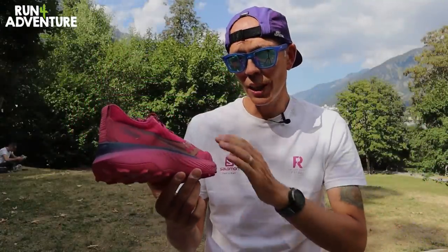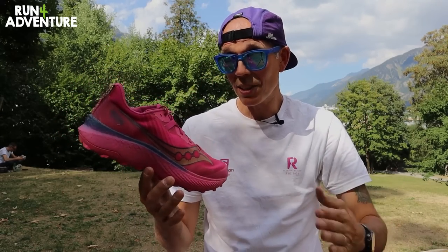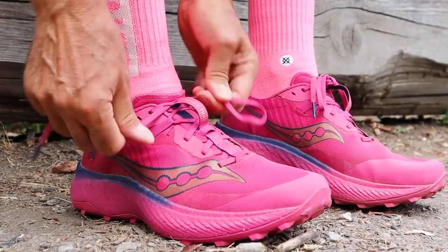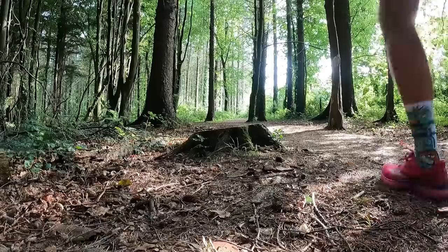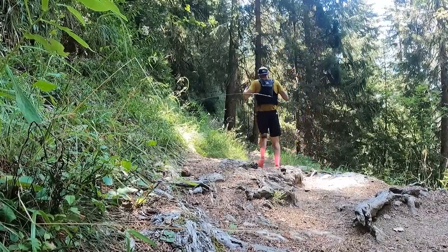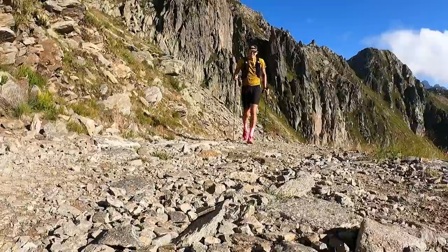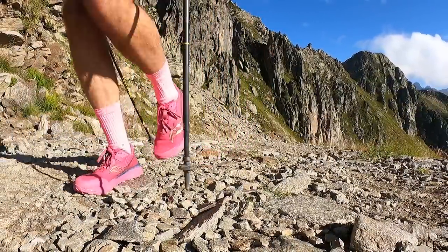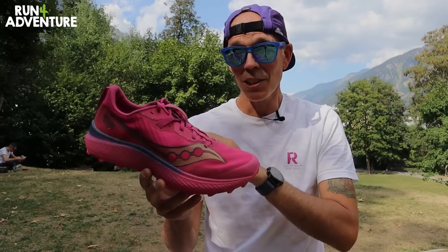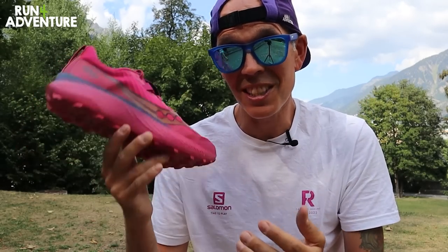Wrapping up with a quick conclusion: if you're after a performance-based trail running shoe with lots of propulsion and energy return, a comfortable high-performing midsole, a lightweight breathable well-fitting upper, and you spend most of your time on less technical, less rocky trails, then the Endorphin Edge performs really well in those conditions. Super impressed with how that carbon plate has performed and how adaptable it is. However, if you're the type of trail runner who gets out on rocky, super technical trails like those here in Chamonix covered in sharp gnarly rocks, give the Endorphin Edge a miss — it just doesn't hold up well in that environment and long-term durability in those conditions doesn't look good.